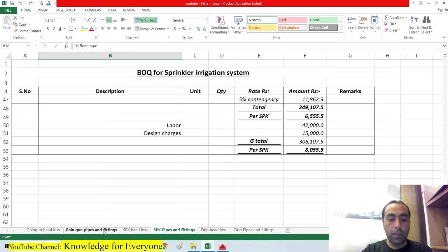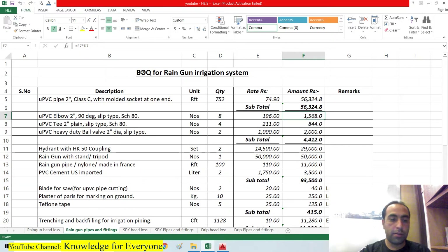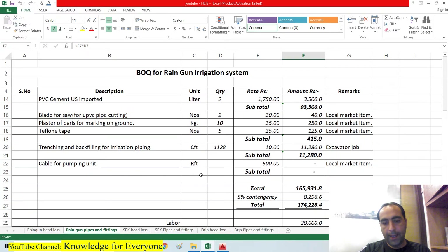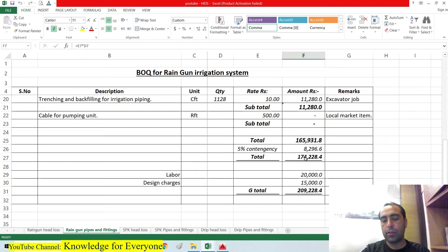Now for the rain gun irrigation system: the 2-inch line costs 56,000 rupees, fittings cost 4,000 rupees, imported items cost 93,000 rupees, and local items cost about 415 rupees. The total with contingency is 1 lakh 74,000 rupees. Adding labor and design charges of 35,000 rupees brings the total to 2 lakh 9,000 rupees.